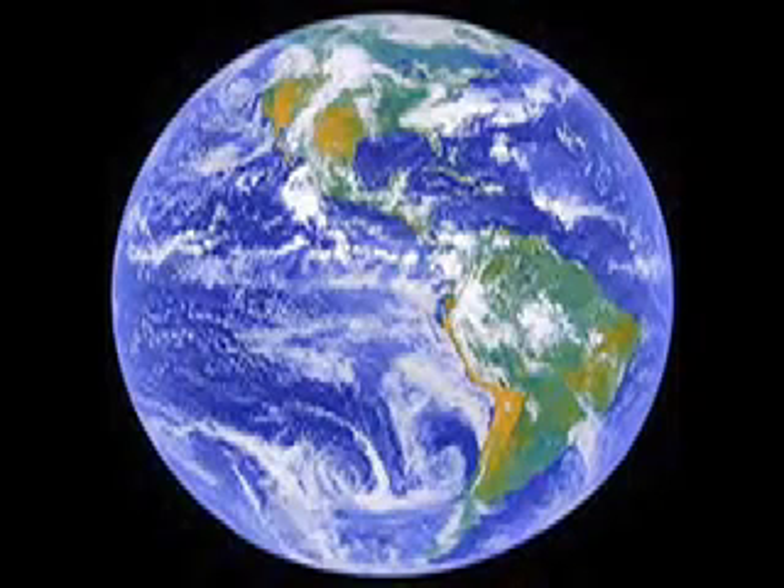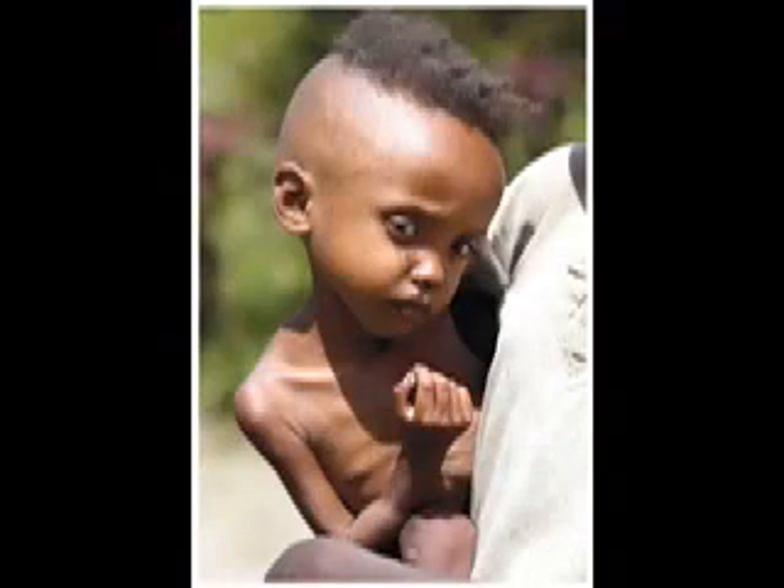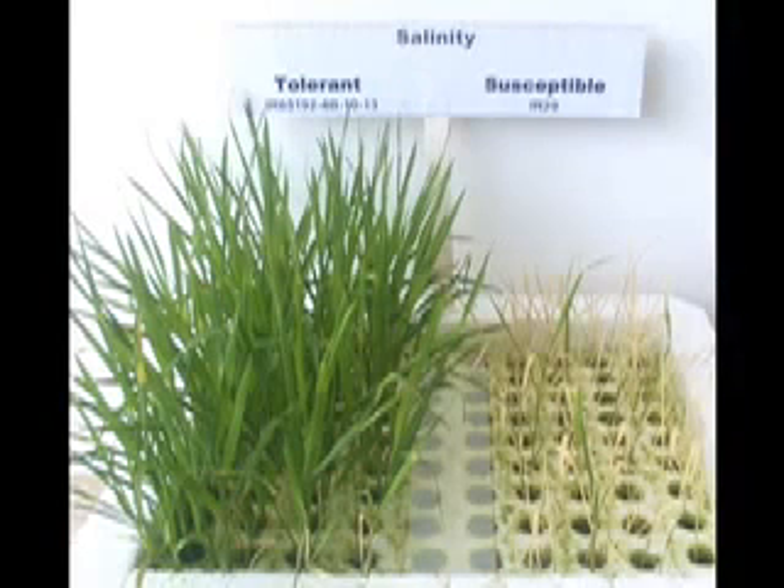Although 70% of the Earth's surface is covered in water, less than 1% by volume is usable for irrigation. Increasing demand for food and decreasing supply of fresh water has been more than enough incentive to galvanize scientists from around the world into finding new ways of genetically modifying crop plants to be salt-tolerant, and thus able to be irrigated by seawater.